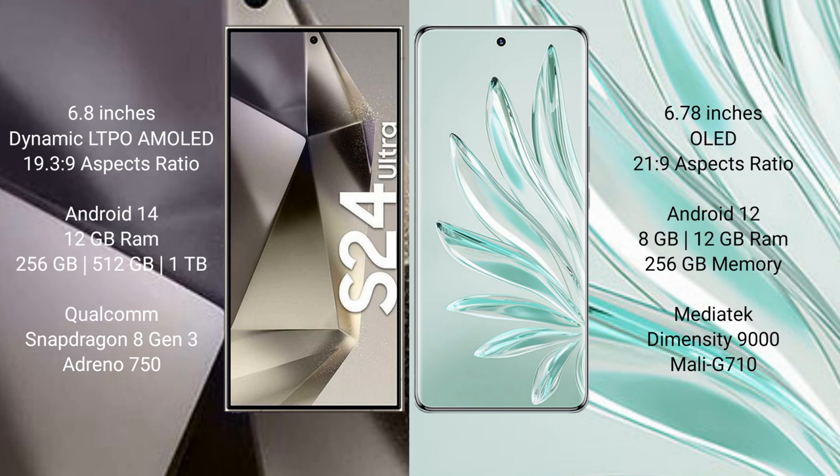The Samsung Galaxy S24 Ultra runs on the Android 14 operating system, while the Honor 70 Pro Plus runs on the Android 12 operating system. The Samsung Galaxy S24 Ultra comes with 12GB RAM and 256GB internal storage.